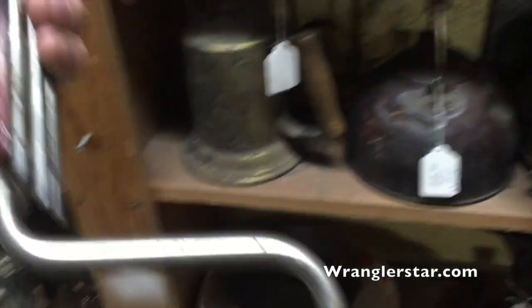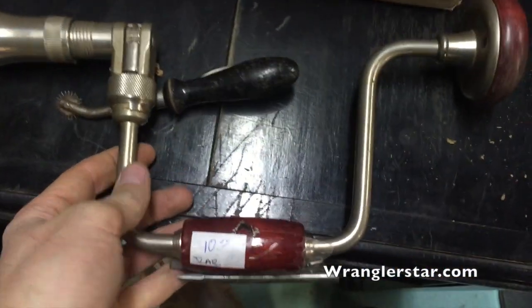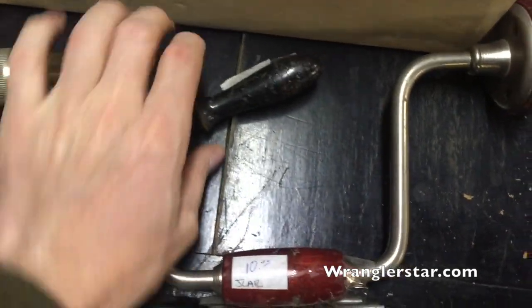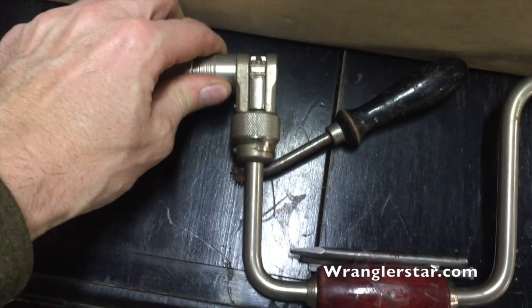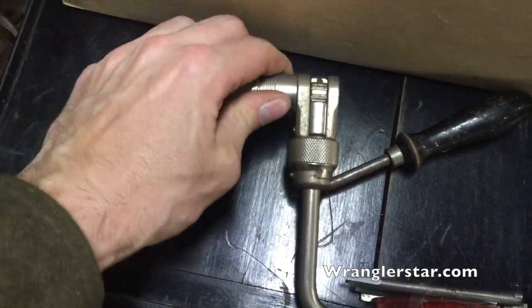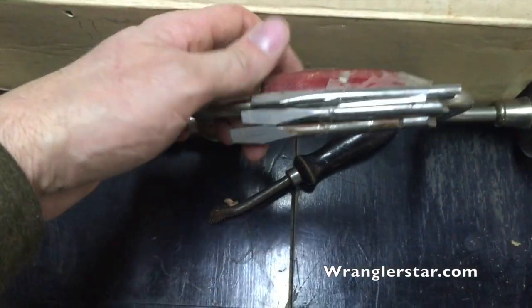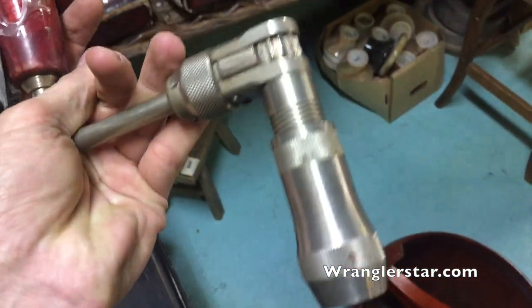And this brace here — that is pristine. I've been looking for one that's got the ratchet head on it; mine doesn't have a ratchet. How much is it? Ten dollars? And it comes with bits. Well, how do you beat that? I'll take it.